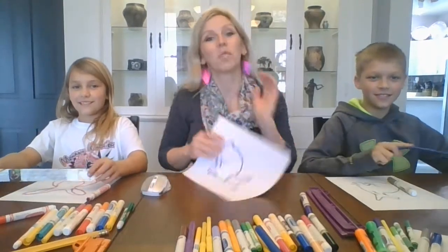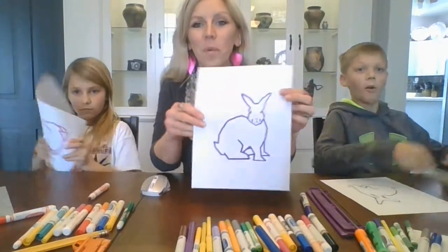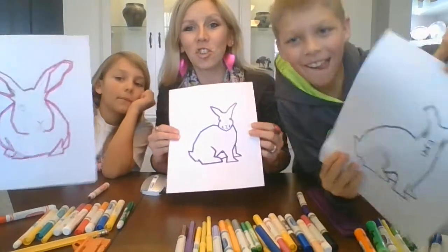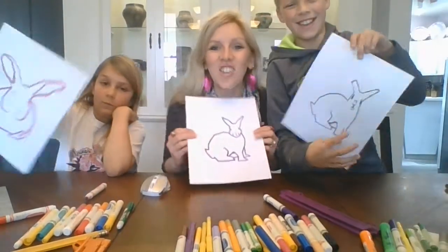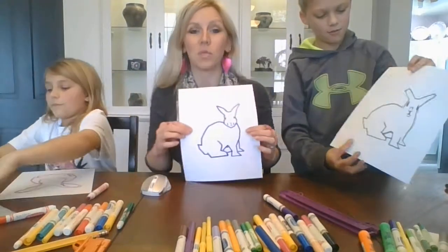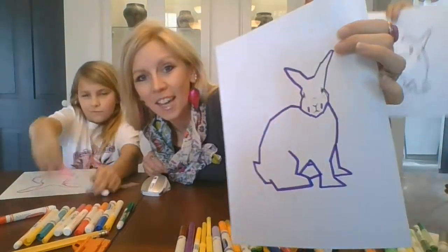All right guys, we have our bunnies all the way outlined. You can show yours off — just hold them up. We've got straight lines — good job! Straight lines going all the way around our bunny. So we took something that was rounded and curved, and it now has rigid straight lines.